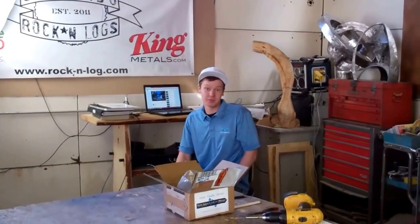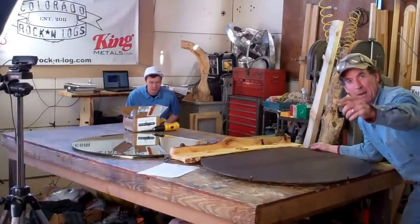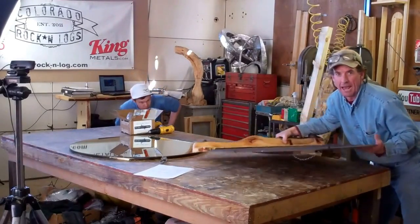Hey there, this is Alex Fall with LogFurnitureHowTo.com. We just finished up our weekly broadcast, and we had some hiccups with our video clips. To make sure that you don't miss a thing, we're going to upload both those videos right now in their entirety.